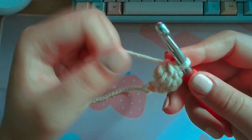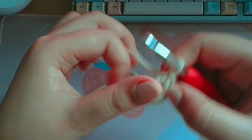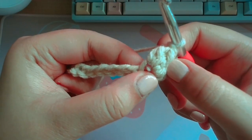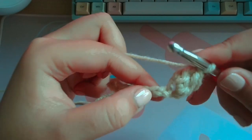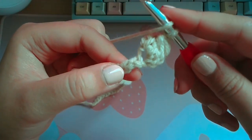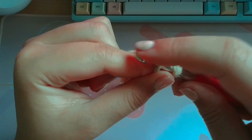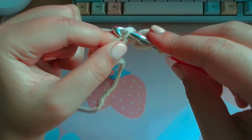I'll show you again. After you do your first puff stitch, you want to chain one. Then you're going to skip the chain right next to the one you just worked in, and insert it into the one after that. So yarn over, insert your hook into the second chain from where you just worked, yarn over, pull through one, yarn over, pull through two.